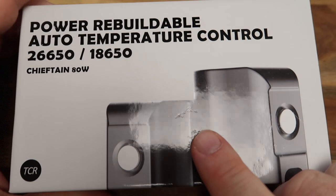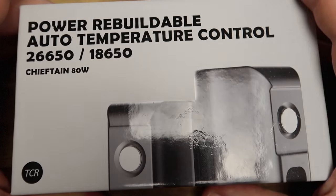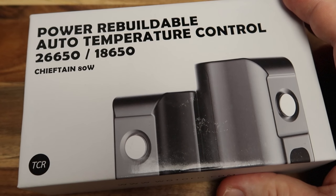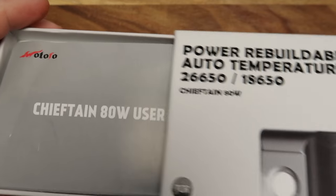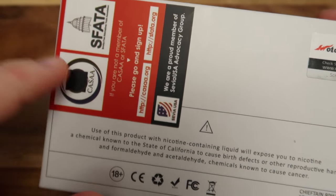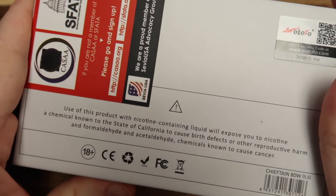All right then, here we are up close with the Chieftain 80 watt. As you can see it's 26650 or 18650. Now let's get stuck into this - just a quick look around the packaging there, nothing overly exciting. We do have the Caesar and Safata business going on there as well as your scratch and sniff.